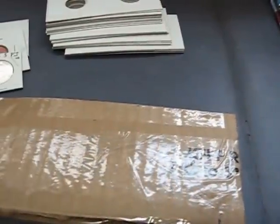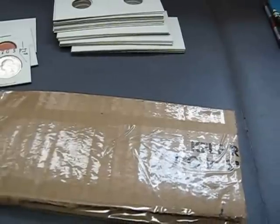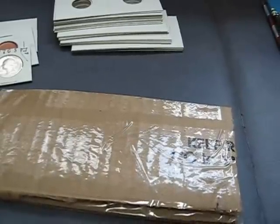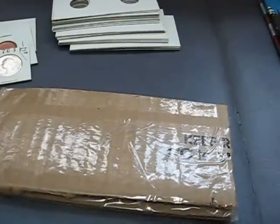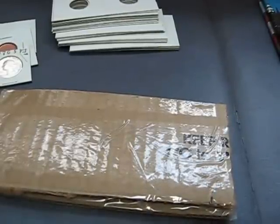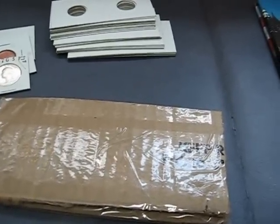It reads: 'Hello Drew, here are the pennies you needed to fill in the gaps of the years I missed the first time. I added some more from the 50s and some euro coins as well. Signed, Joshua.' All right!